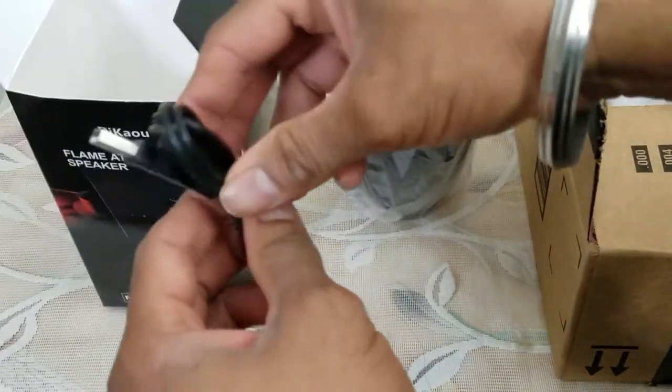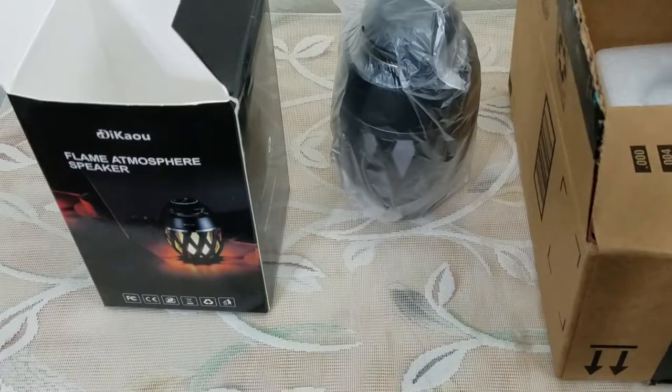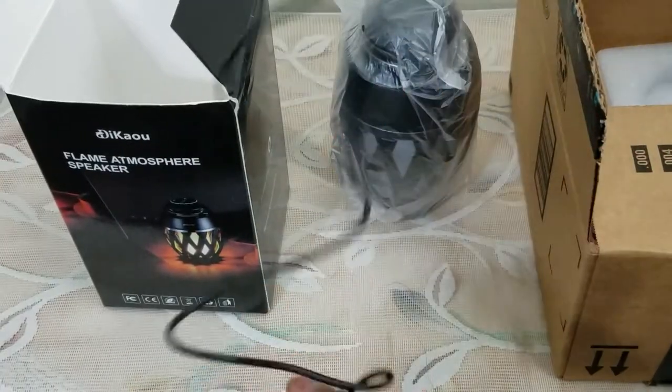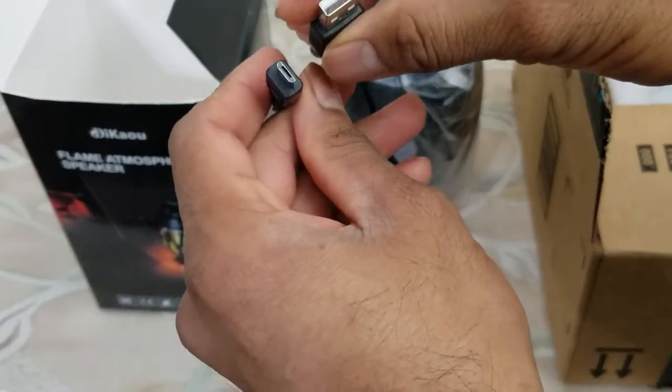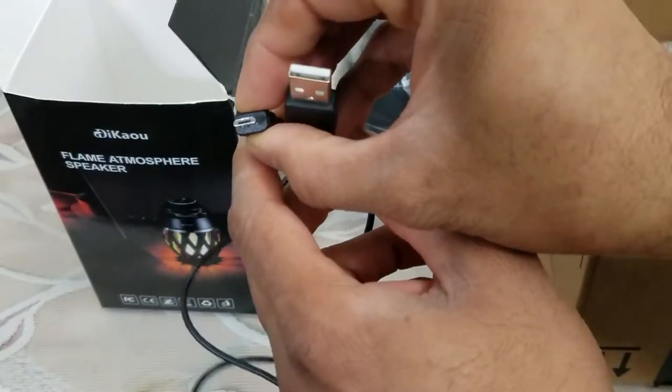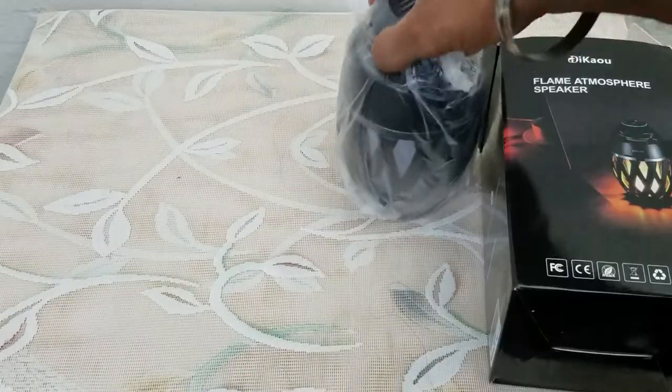We have the warranty card and product information, along with a quick user guide which is pretty nifty. And finally a USB cord for charging — you can plug it into a PC or into a wall outlet. This looks like about a two-foot USB cord. And the box is empty now, so let's take it out.